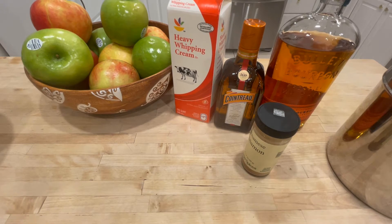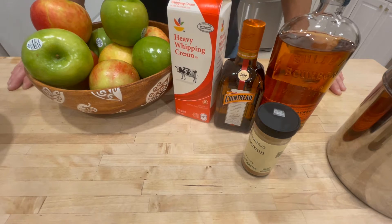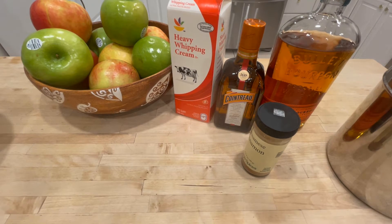At Thanksgiving time, there are two pies. There's pumpkin pie and there's apple pie. There are all kinds of pies, but the two pies that are synonymous with the holiday are pumpkin pie and apple pie. And this is, in my opinion, the best apple pie on the planet. Let me show you where I got it from.